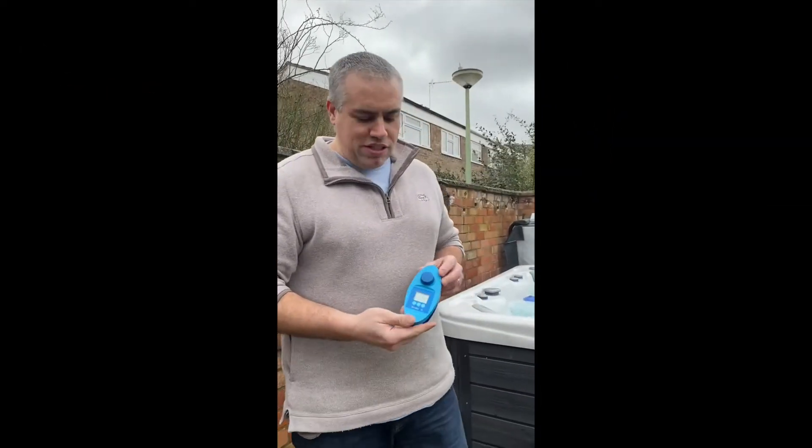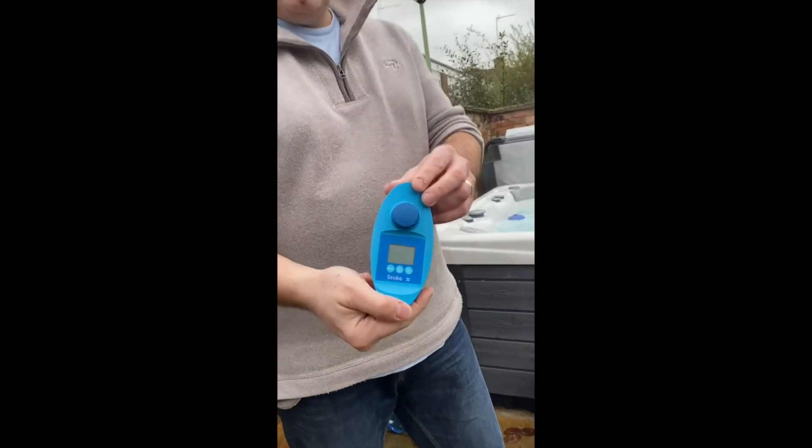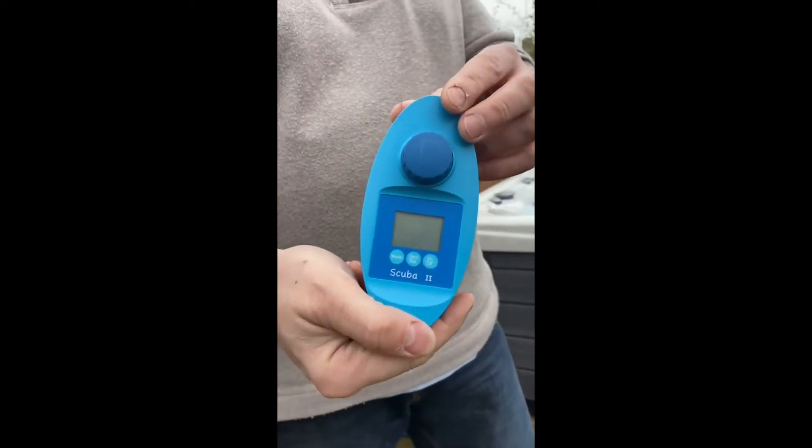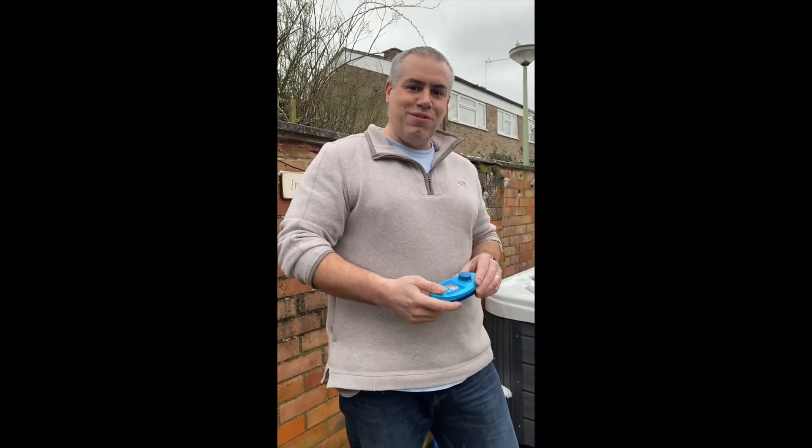Okay, so as a request we're going to show you how to use the Scuba 2 testing kit, and I'm going to show how easy it is to use. My daughter is holding the camera for me.